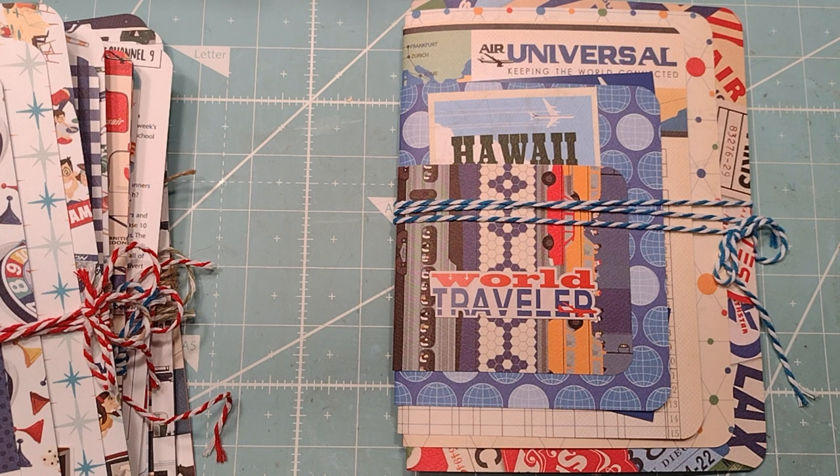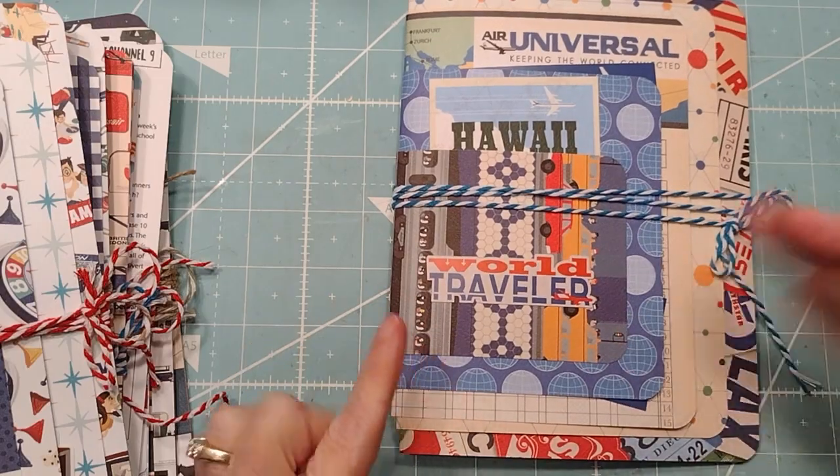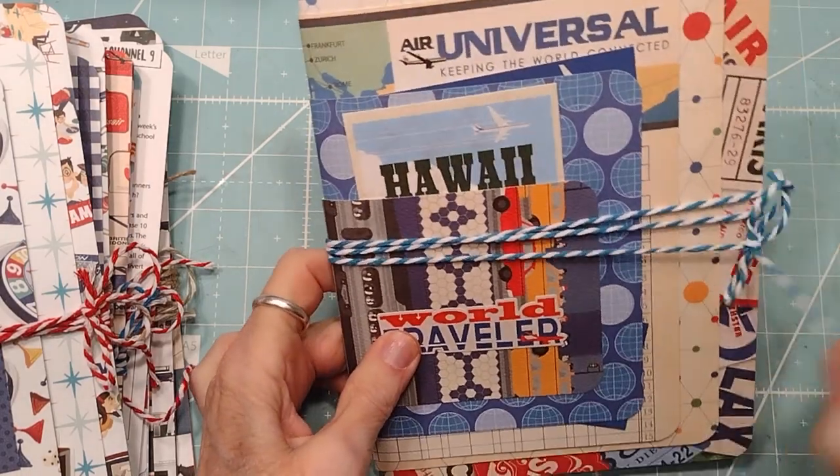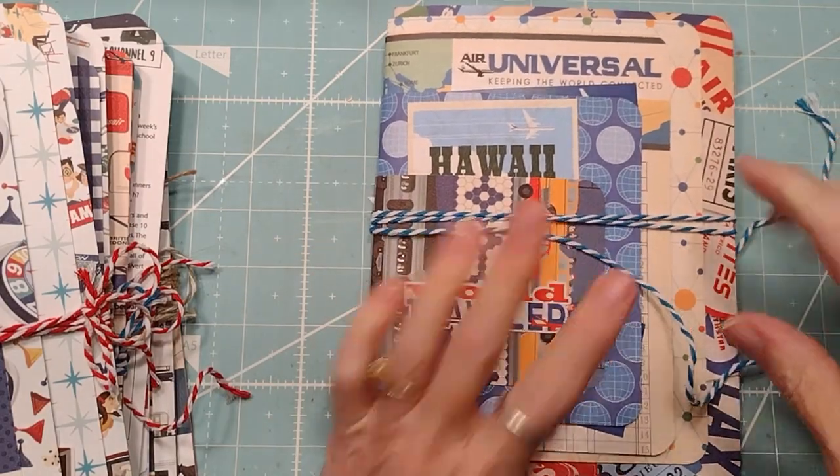Hey buddy, this is Roxy and I'm showing another project I made for my craft sale. This was Lyric Lover's idea — she came up with it of course — and it's really cool, super easy, and a great way to use up some year-old collections.